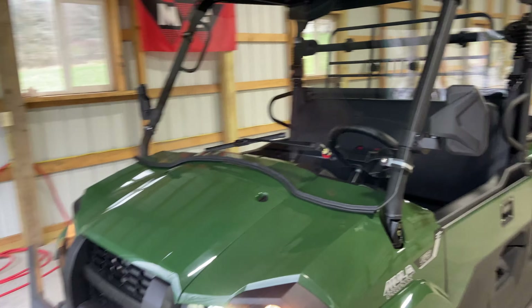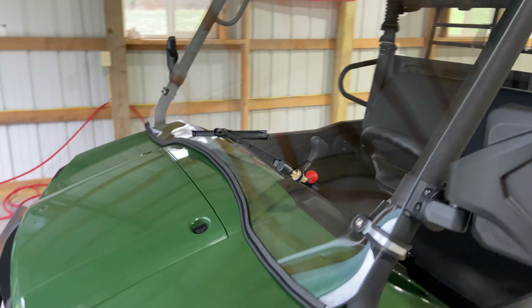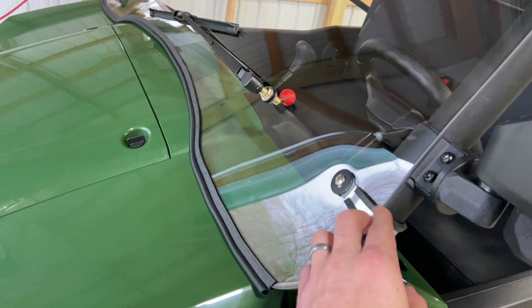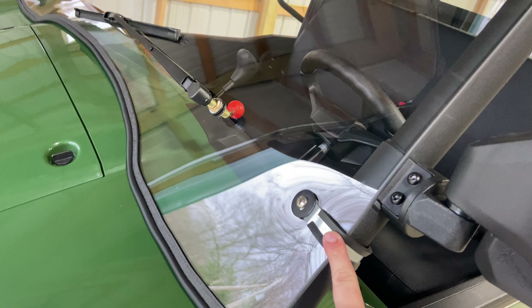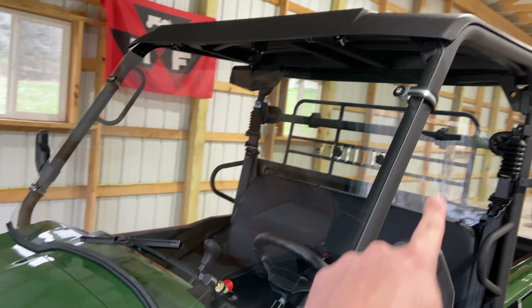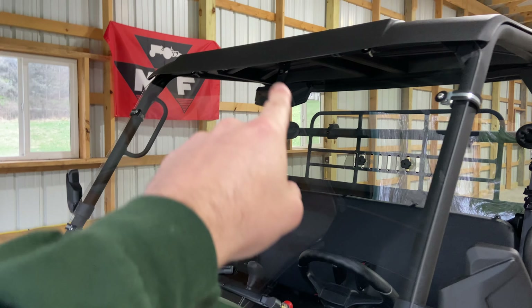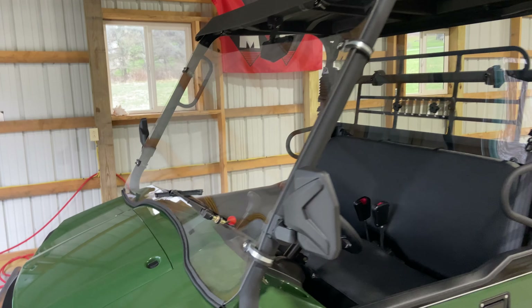I'll first go over the main things. I got a front windshield — I ordered on Amazon, actually no, this was UTV Direct. The rear windshield was Amazon. But anyway, this went on pretty easy. There are six total clamps: four on the sides, two on each, and then two on the top. That only took maybe half an hour to install.